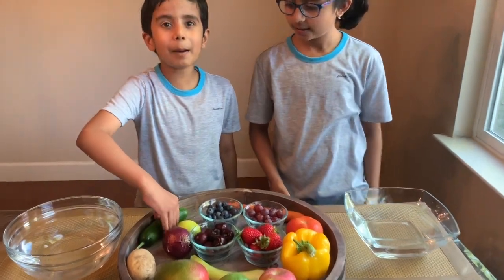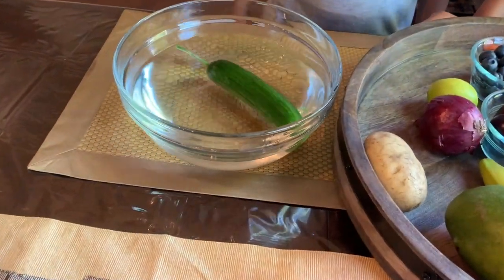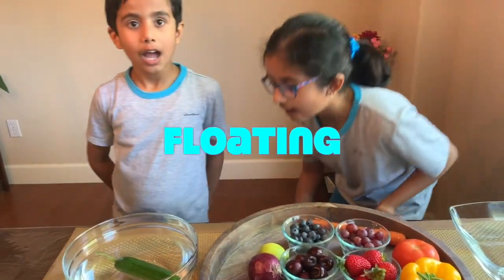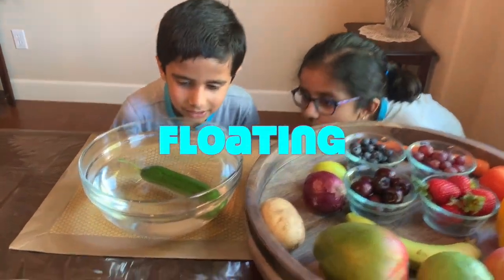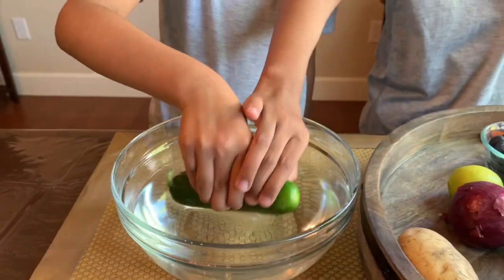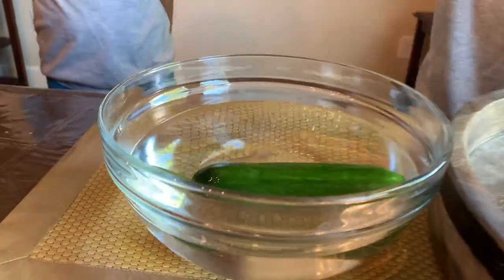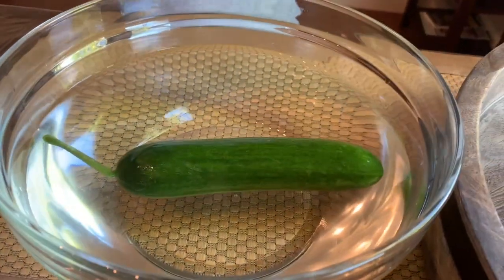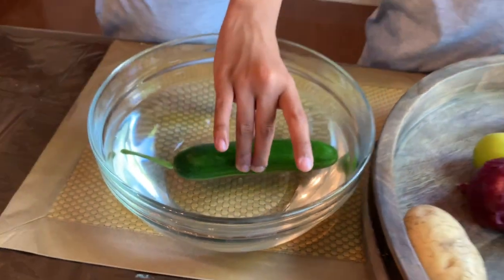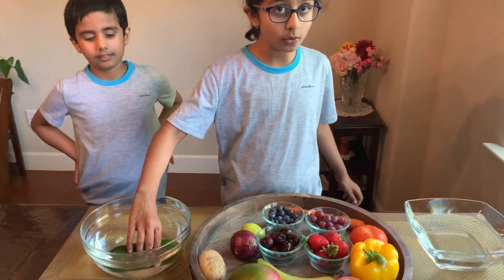Let's start with cucumber! I think it's floating — I can see from down here. Let me show you guys. It kind of looks like it's sinking, but when it goes like this, it's not! It's just like a little wood floating on a river. It floats!